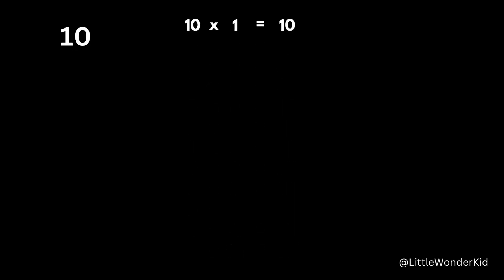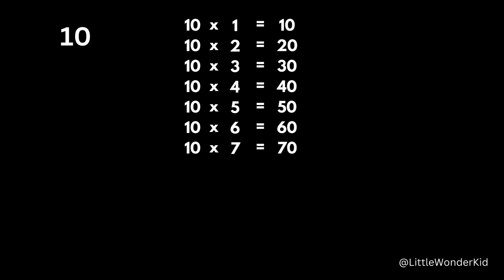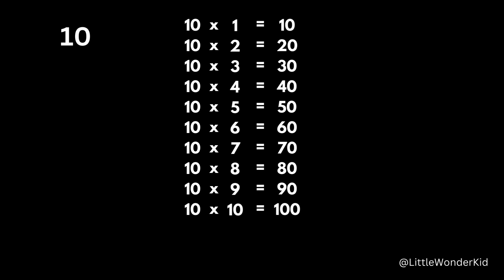10 x 1 is 10. 10 x 2 is 20. 10 x 3 is 30. 10 x 4 is 40. 10 x 5 is 50. 10 x 6 is 60. 10 x 7 is 70. 10 x 8 is 80. 10 x 9 is 90. 10 x 10 is 100. 10 x 11 is 110. 10 x 12 is 120.